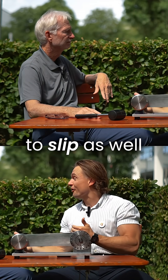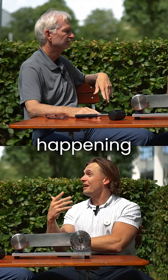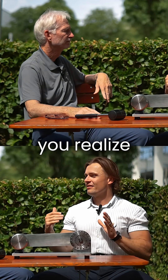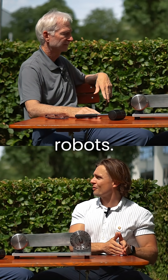You want it to slip as well during collision events, so you have to add an output clutch. You want to know exactly what's happening on the arm of the robot, so you have to add a torque sensor on top of that as well. And all of a sudden you realize that the actuators for humanoids are becoming a lot more complex than the actuators for industrial robots.